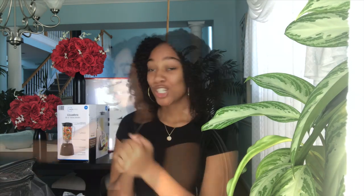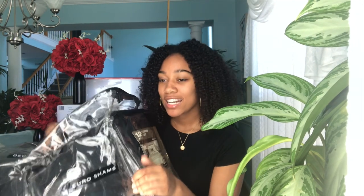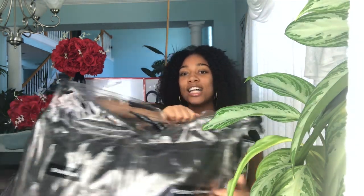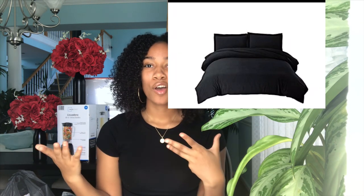So I'm just gonna get straight into it. First up is my bedspread comforter/duvet type thing. It's not in the right box — it's just a regular black comforter. I got it from Amazon, and I'll try to link everything from Amazon down below. I'll also insert a picture of it because I don't want to take it out of the bag and y'all still can't really see it anyway.